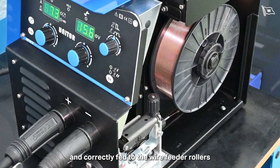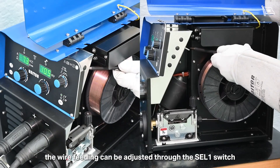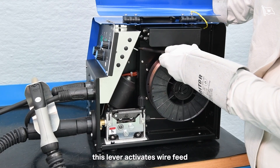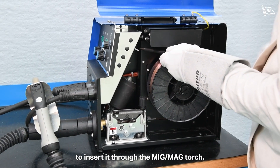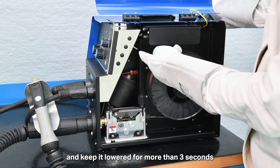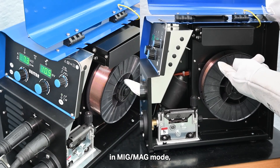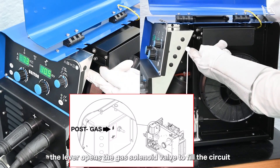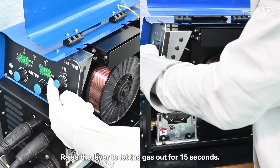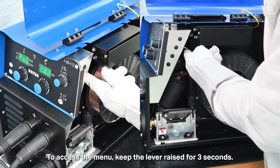Once the welding wire is loaded and correctly fed to the wire feeder rollers and into the MIG/MAG torch connector plug, the wire feeding can be adjusted through the SEL1 switch located inside the wire spool compartment. When the speed limit adjustment is pressed, the lever activates wire feed to insert it through the MIG/MAG torch. Lower the lever to activate wire feed at a low speed of 2 m per minute, and keep it lowered for more than 3 seconds to increase wire speed to 15 m per minute. To adjust the gas flow for gas-shielded welding in MIG/MAG mode, press the post-gas adjustment lever to open the gas solenoid valve, fill the circuit, and calibrate the flow pressure with the regulator on the gas cylinder. Raise the lever to let the gas out for 15 seconds, then raise it again to stop the gas flow. To access the menu, keep the lever raised for 3 seconds.